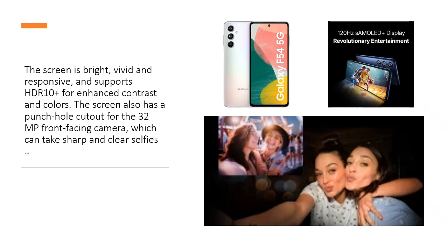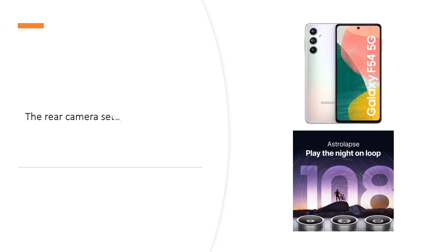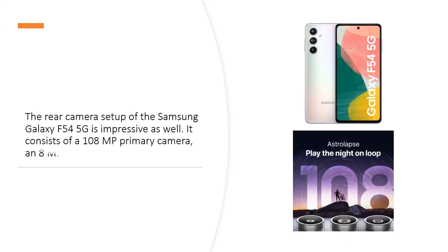The screen also has a punch-hole cutout for the 32MP front-facing camera, which can take sharp and clear selfies and video calls. The rear camera setup of the Samsung Galaxy F545G is impressive as well.